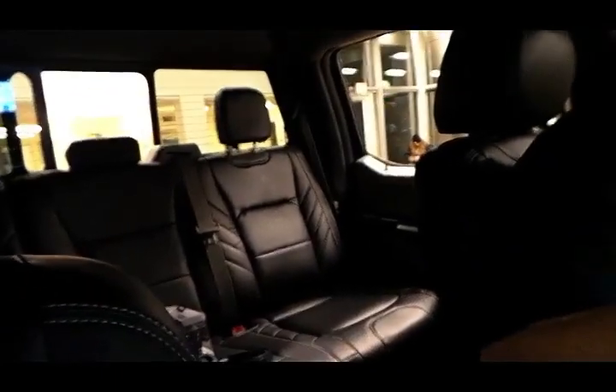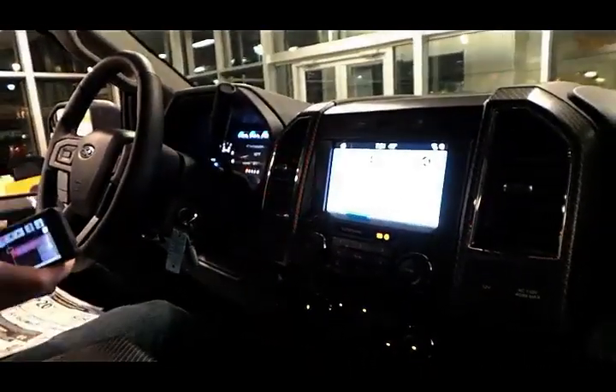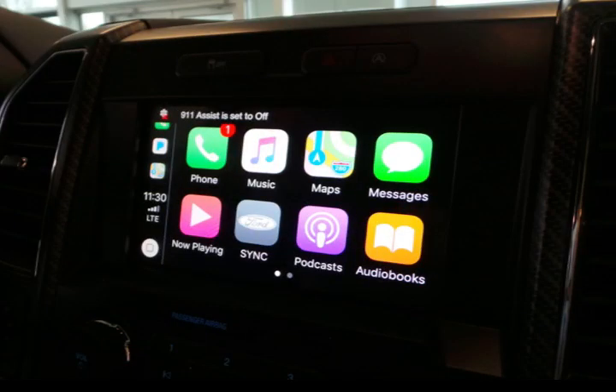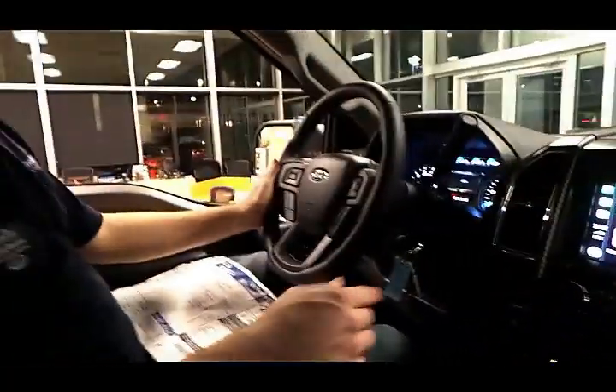Now that we're inside this truck, you can see it's very comfortable and very spacious. There's a lot of room in the rear — you could fit three very tall people back there and still have tons of space in the front. The SYNC 3 system allows you to plug in your phone and very easily access all of your contacts and your apps. This truck is also equipped with the trailer backup assist, four-wheel drive, cruise control, and heated seats.